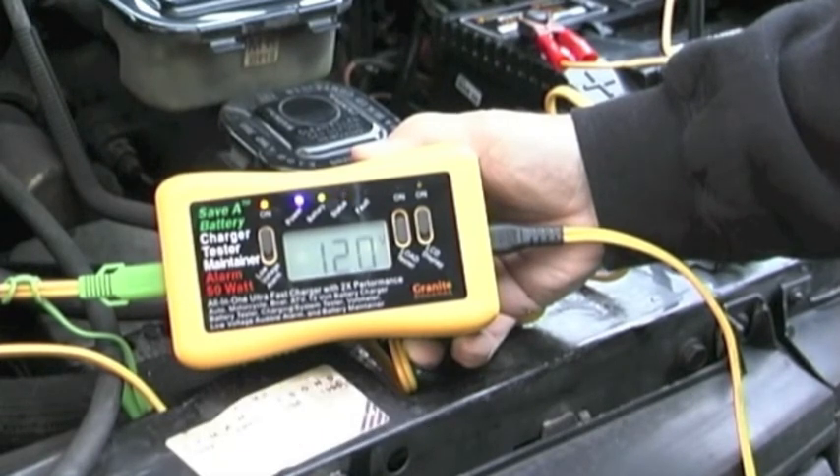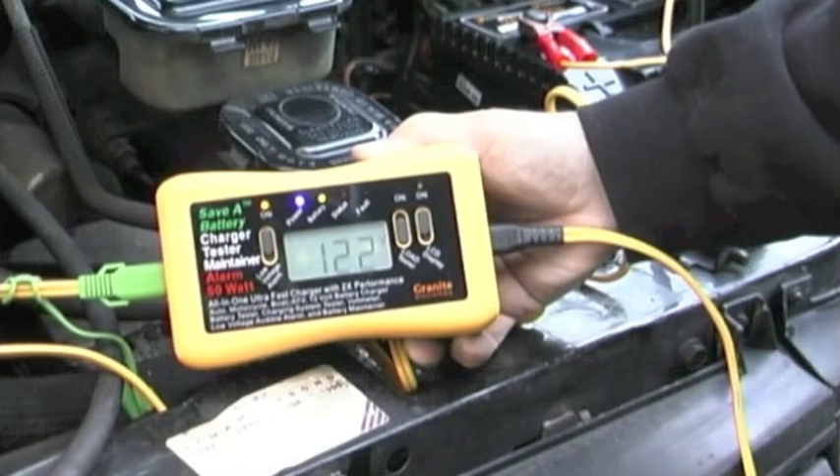Doing this two or three times to a sulfated battery will usually bring 10 to 20, even 30 percent of its life back, which means the battery won't have to be replaced. And the other beauty of this whole system is that it's designed so you don't have to remove the battery to do this deep cycling — you can do it while the battery is still in the vehicle. You don't get your hands dirty. It's a simple process.